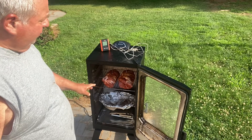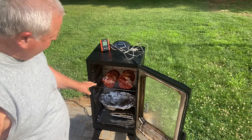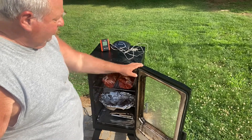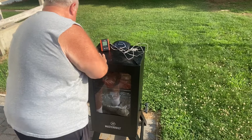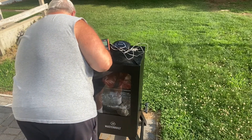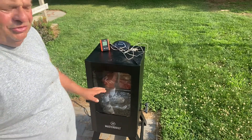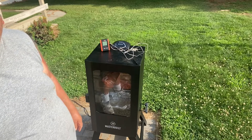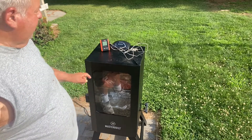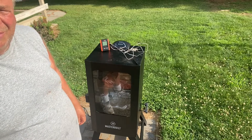Look how beautiful that looks — that chipotle seasoning smells incredible already and it hasn't even started smoking yet, it's still getting up to temperature. The chips are in. I'm going to check it out later. I have the probes in and it's going to take a while — a few hours. I'm going to go inside to the air conditioning and bring my remote with me so I can watch the temperature gauge.